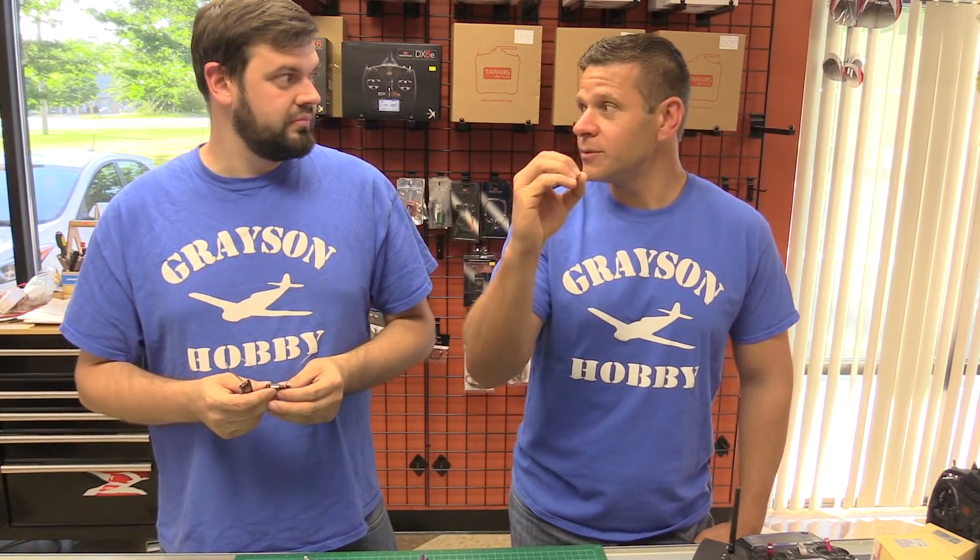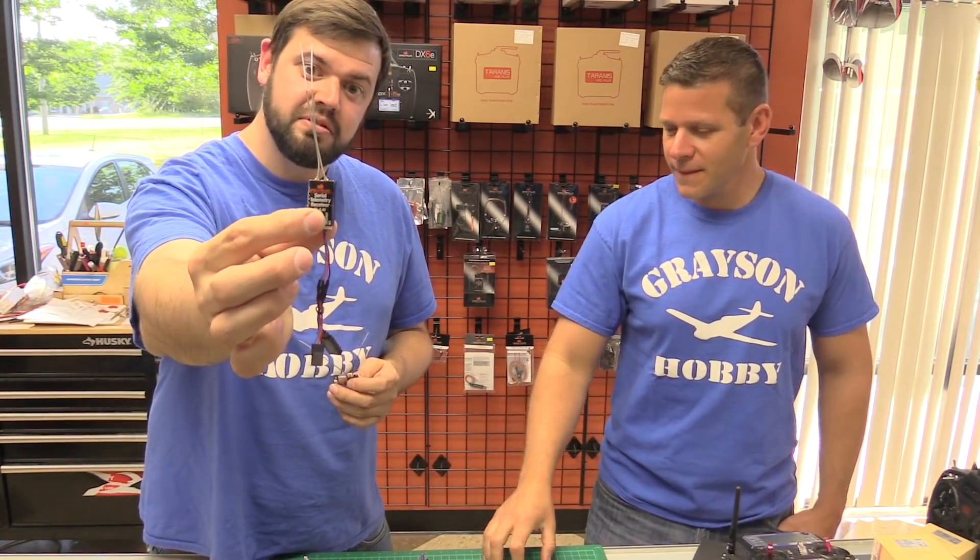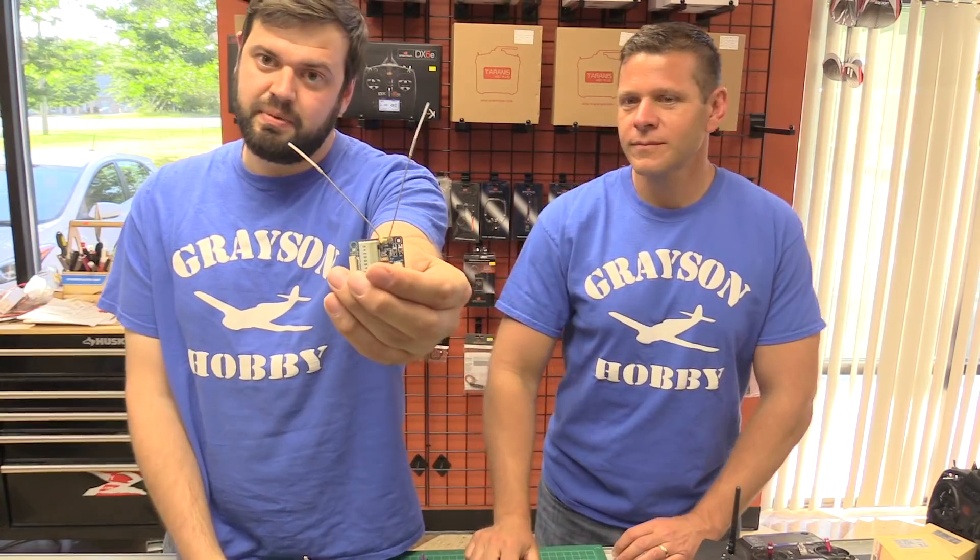Actually, not even minimize — zero. There's no soldering. This is a no-solder adapter to get you running the Spektrum 4649 telemetry receiver and the X6B from FlySky.